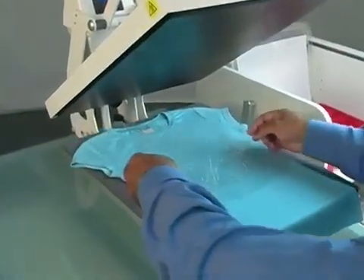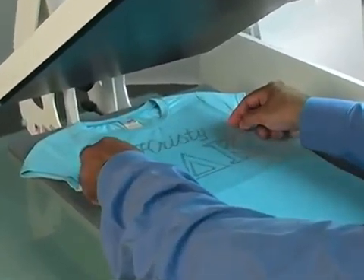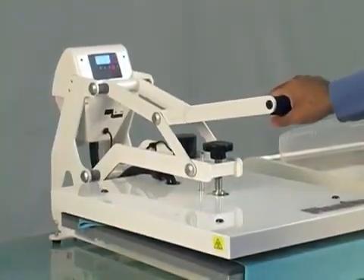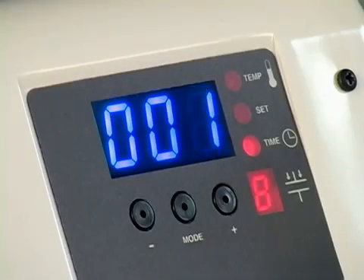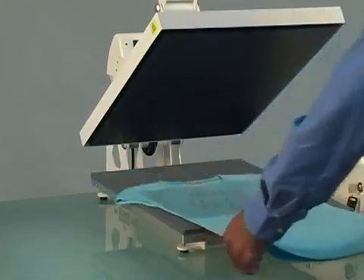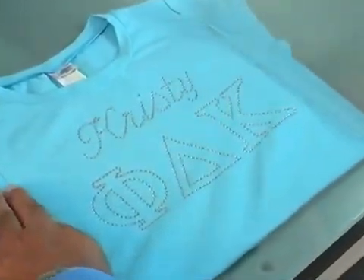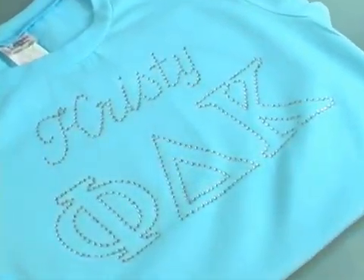Let the garment cool for a few seconds and then carefully place the graphic on your garment with the rhinestones facing down. Close the press by clamping down onto the garment and press for 15 seconds. The heat and pressure of the press will bond the rhinestones to the garment permanently. Allow the graphic to cool for a few seconds, then peel off the transfer tape. Beautiful! Your rhinestone apparel is now ready to sell and wear.